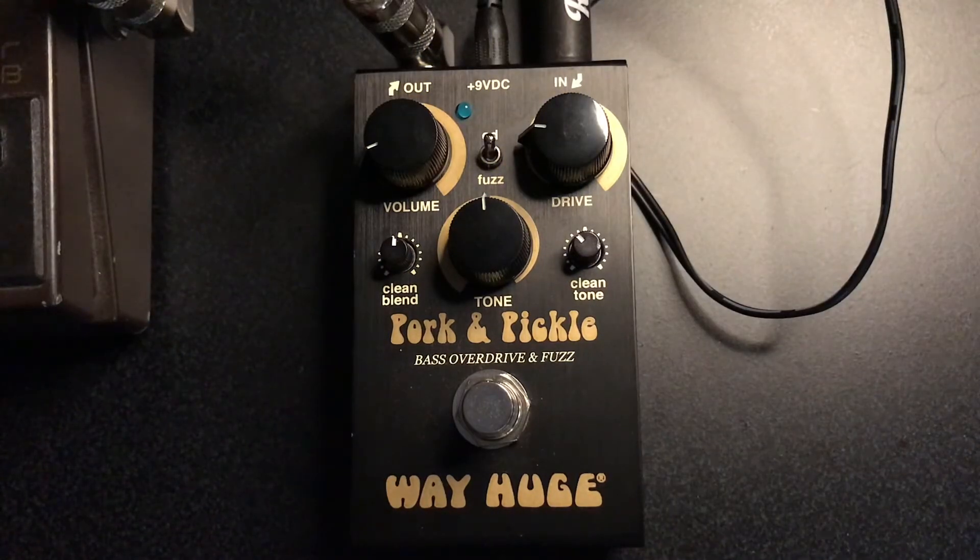Hey, this is Hieronymus and this is a review of the Way Huge Smalls Pork & Pickle Bass Overdrive and Fuzz. It's a pretty cool pedal.